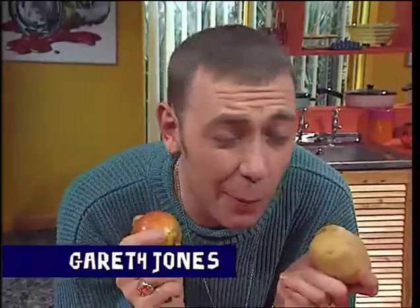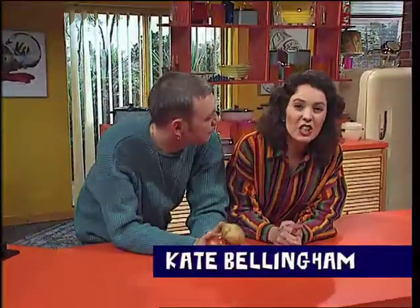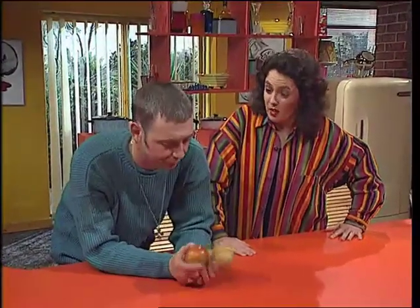Oh, hi, and welcome to another Big Bang. In today's programme, we're going to be fooling around with your senses. Later on, we'll have a magic optical illusion to fool your friends, and a giant beautiful picture of me made with nothing but black and white dots. Now, that must be an optical illusion, and I'll be explaining why Gareth can't tell the difference between an apple and a potato.